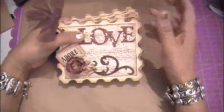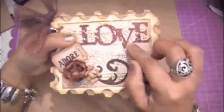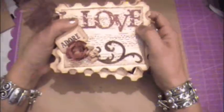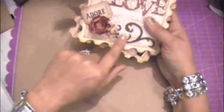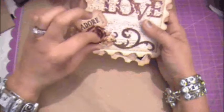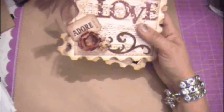I distressed it with Vintage Photo, then cut out the pattern paper and distressed that with Vintage Photo as well. The font I used here is the Gypsy font, and then Glossy Accents on the top. I used Tim Holtz Flourish die and Tim Holtz Tattered Florals. I used paper bag for this flower and cardstock for the inside of this one.